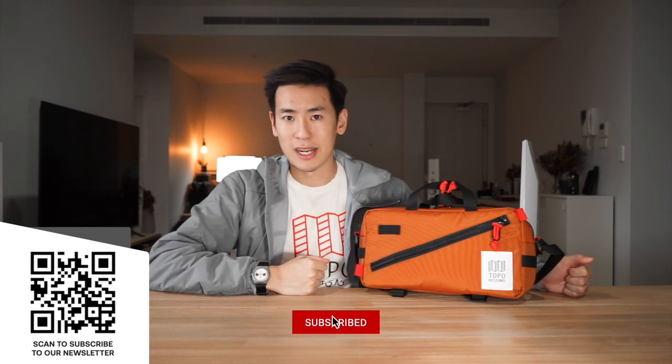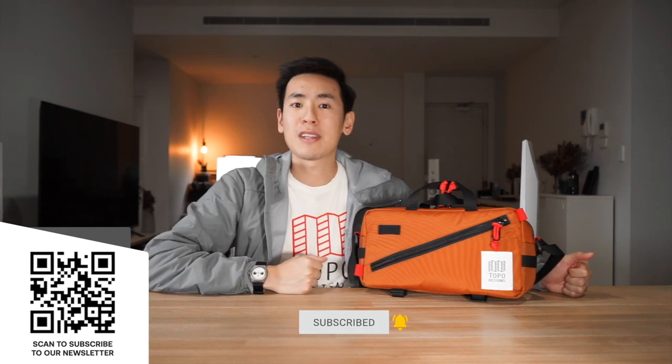Hey everyone, in today's video we take a look at the Topo Designs Quick Pack, a cute little bag with a boxy silhouette that can be worn crossbody as a sling over the shoulder or even around the waist. If you're new to the channel, I'm Ed from Rush Faster. We do guides and walkthroughs bringing you better gear, better ways to carry, so if you like what you see, please consider subscribing. Let's jump in and check out the Topo Designs Quick Pack.